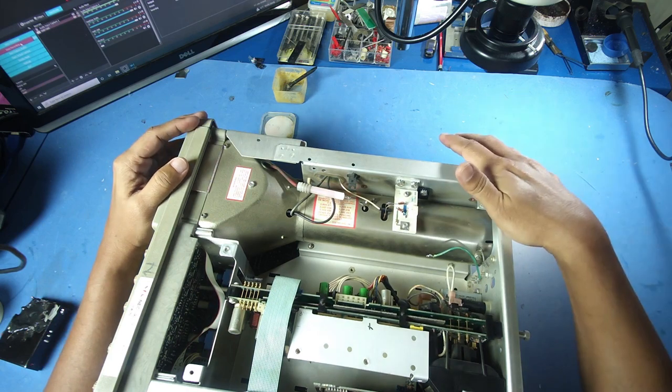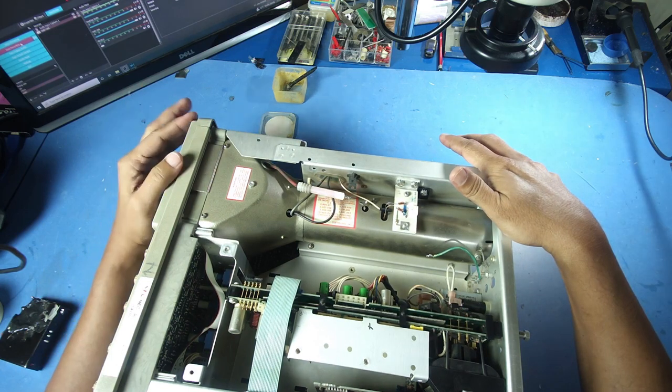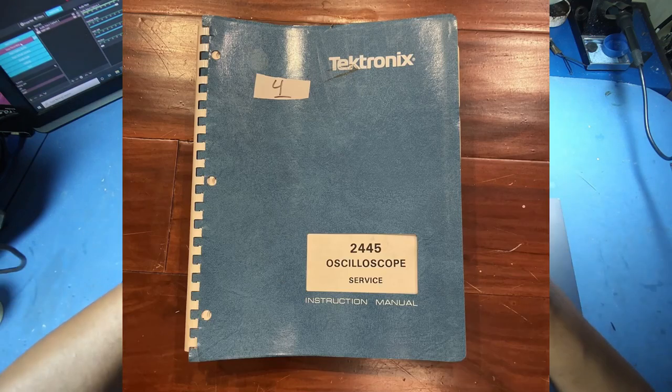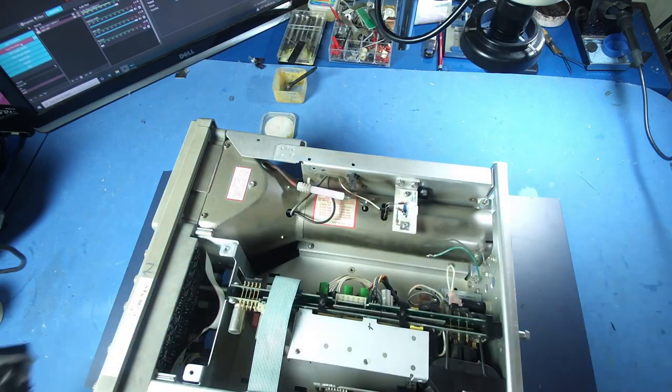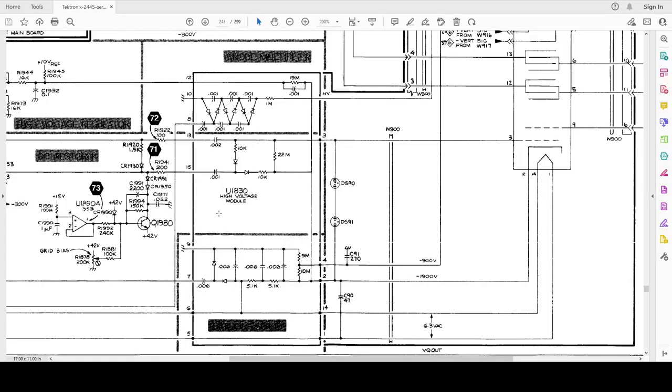This is the circuit diagram of the oscilloscope from the service manual, so I think the circuit board will be removed from the unit. This is the high voltage module — in the service manual, this is the U1830 High Voltage Module.